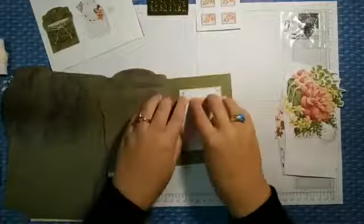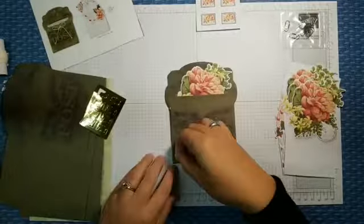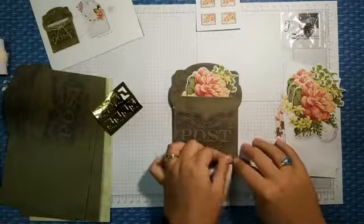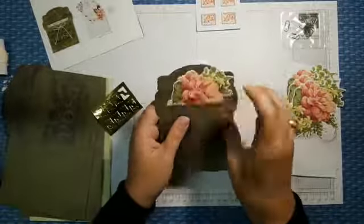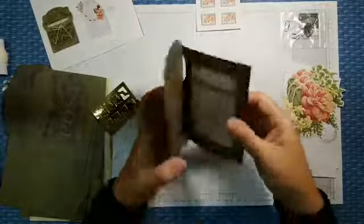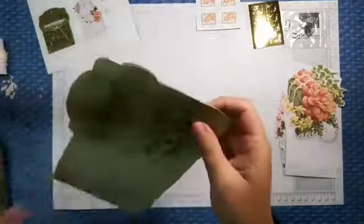We've got our flowers. Now let's do the gold corner stickers — those go way down in the corners where the corner of the embossing is. They're pretty after you peel them; they must have embossed them after laying down the stickers. There are holes you can punch out for ribbon, but I don't feel like lacing ribbon tonight. That for me is one of my cards done.